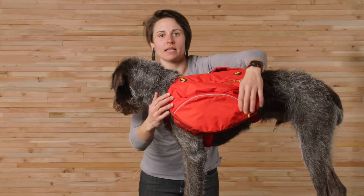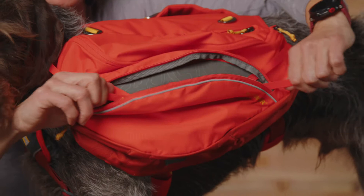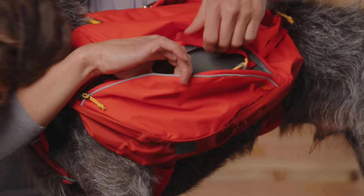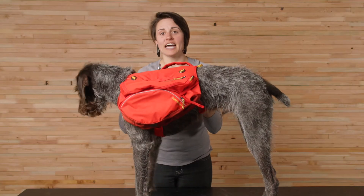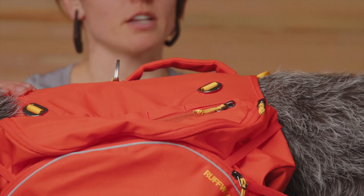You can further stabilize the pack with the compression system, which is great if your pack isn't as full and you want to bring the saddlebags closer to your dog's body and keep their gear from bouncing around. On the back, you still find a handle — updated to be a little more low profile. There are two leash attachment points: an aluminum v-ring and a reinforced toe loop, both on the back of the harness.